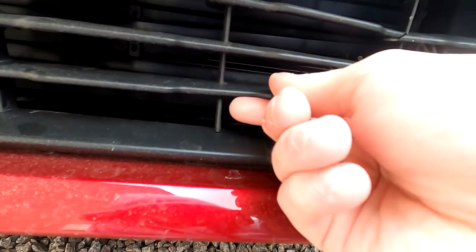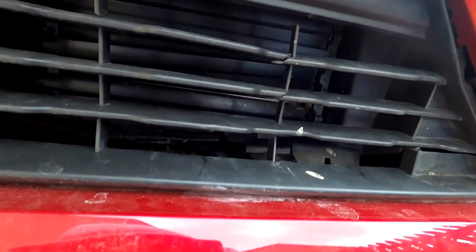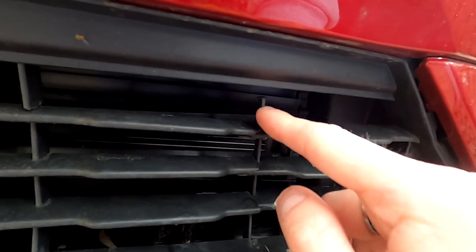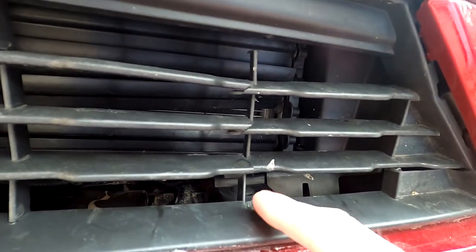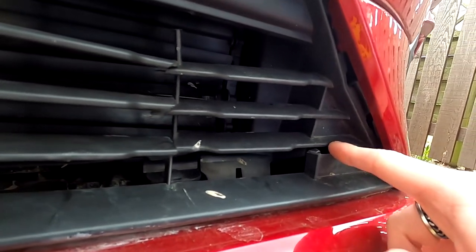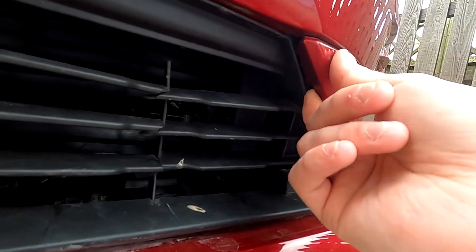This part here is snapped off right where my finger is. It's snapped in one place up here, one place here, one place here. And this bit here — it's also snapped here as well, which means that this has also kind of snapped too.